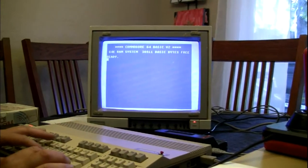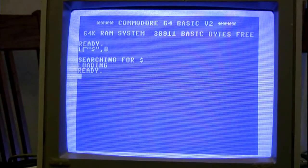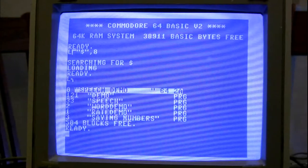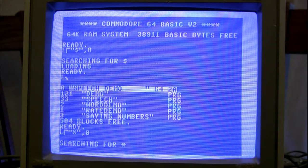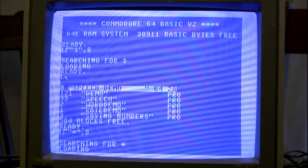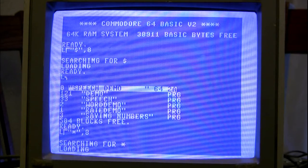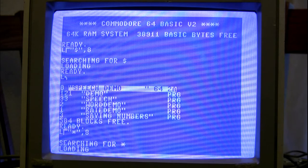Now we're in C64 mode. I'm going to bring up the directory and run the demo. This is from a demo disk that originally came with the speech module, to give you a better idea of its capabilities. It has a list of utterances that you can type in with corresponding numbers.